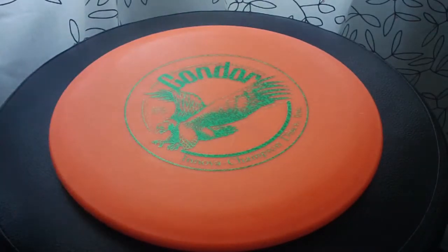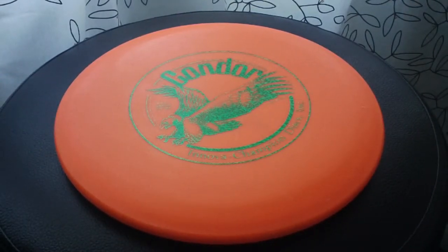Let's talk about the flight of the Condor. This thing is slow — very slow. It glides for days. It just has that really slow flight with tons of hang time. It's a really fun disc to watch fly because it just keeps floating dead straight. It's got a nice stability to it where I can kind of hyzer flip it straight and have that little bit of finish at the end. Very trustworthy midrange-type flight, and it holds lines very nicely. Once it settles into its line, it holds it beautifully.